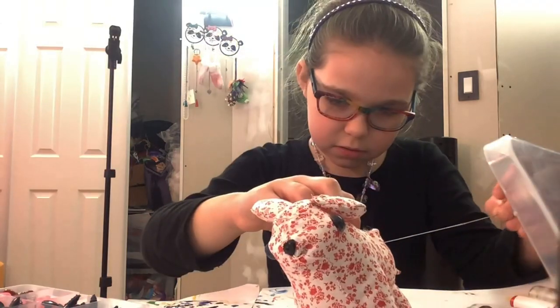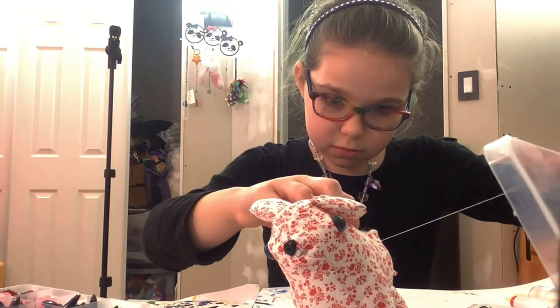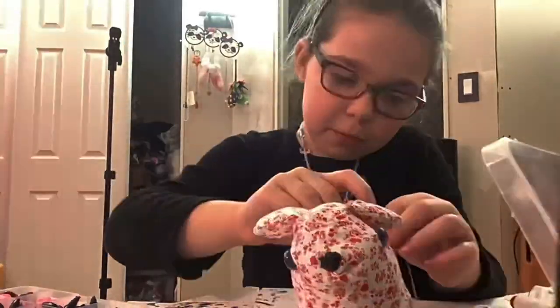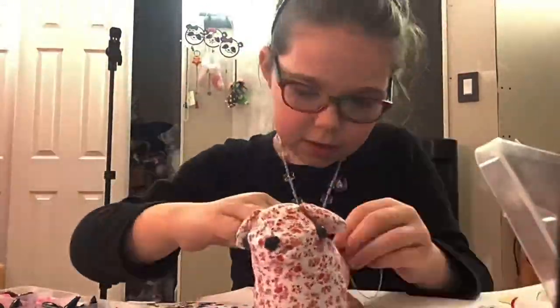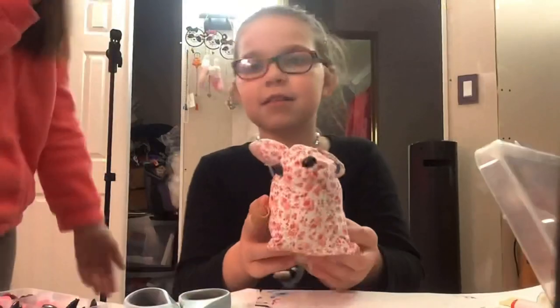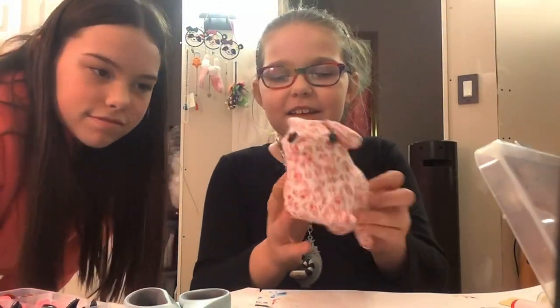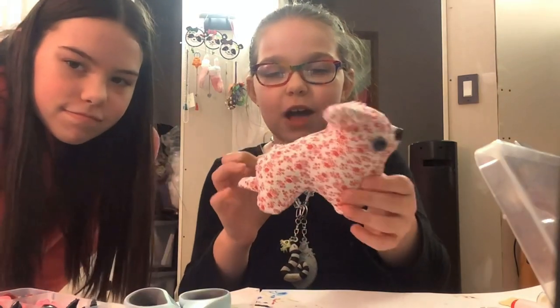All right guys, I finished stuffing and now it's time to hand sew. Yeah, it's like a little flowery pup.